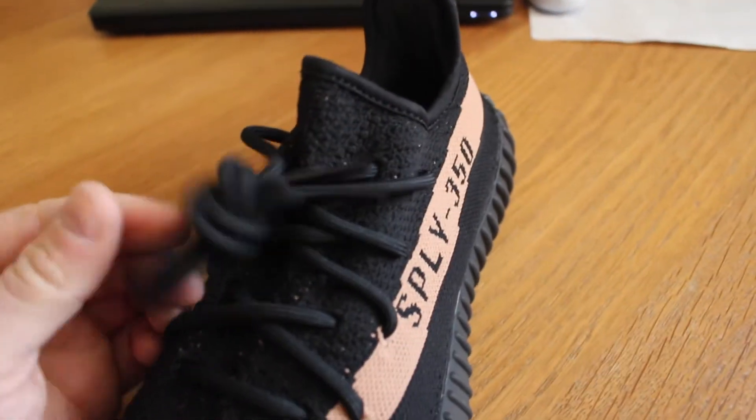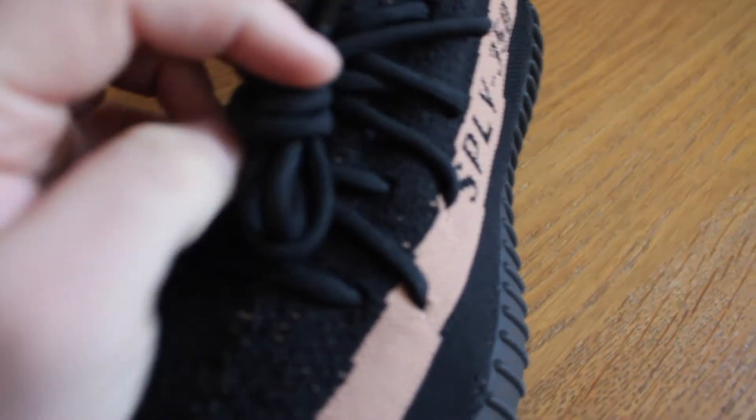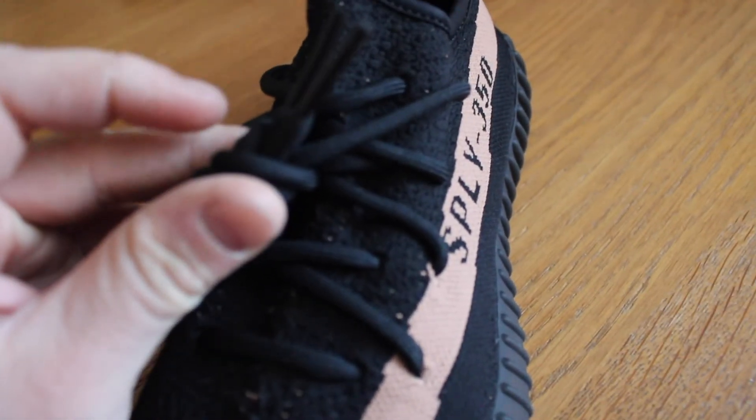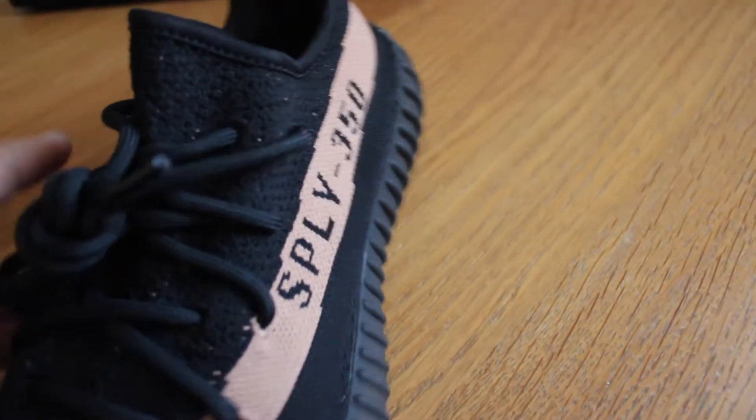We've got these black single-tone laces — monotone laces. No speckle or anything through there, just a nice big thick black rope lace.